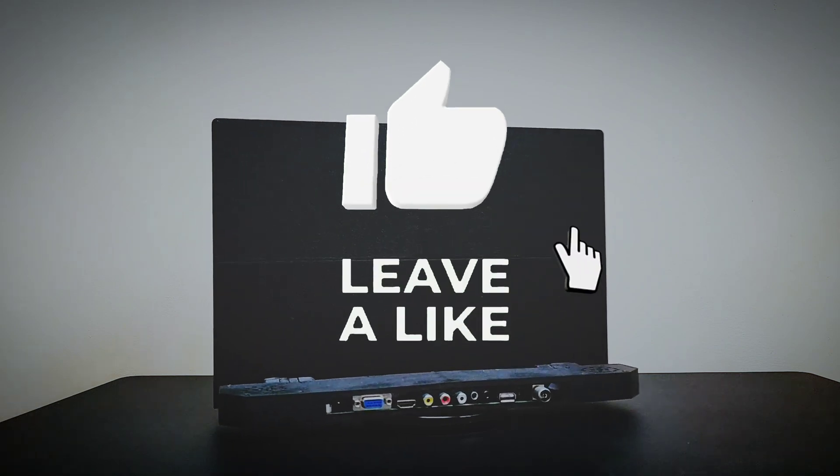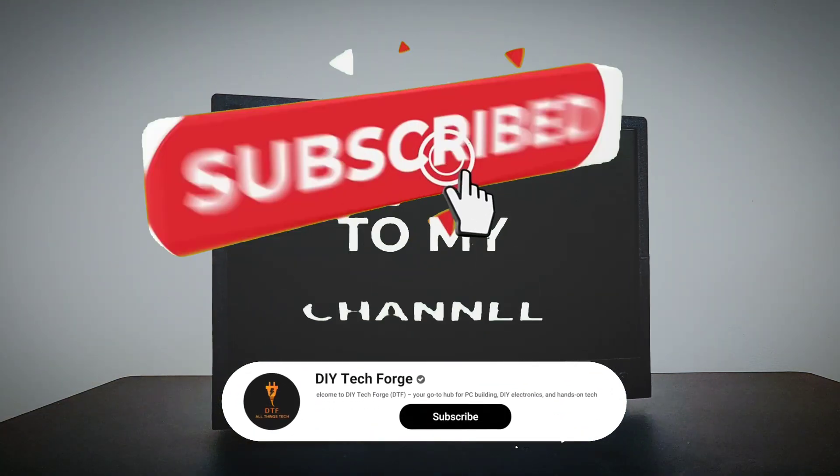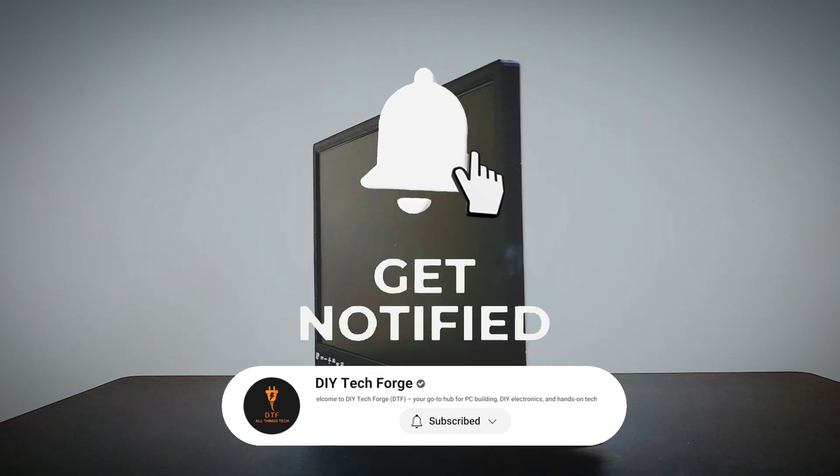Thank you guys for watching. Please leave a like, subscribe, and stay tuned for my next video. Thank you.